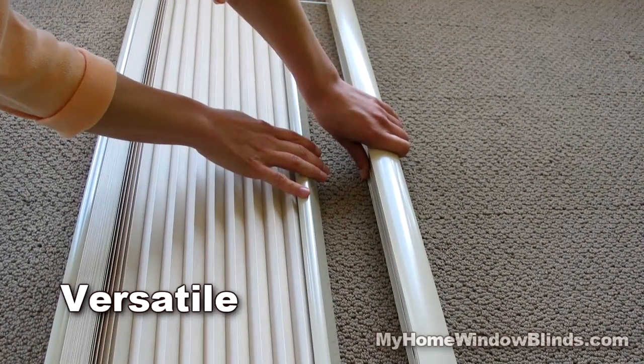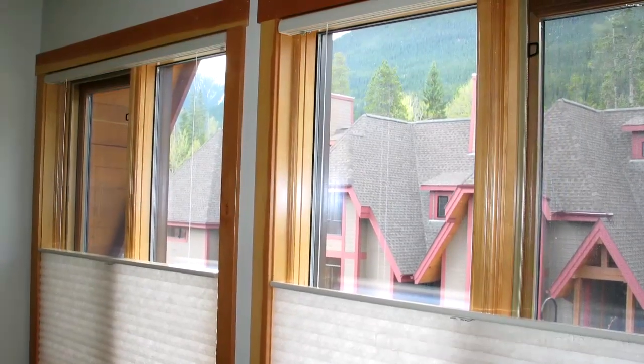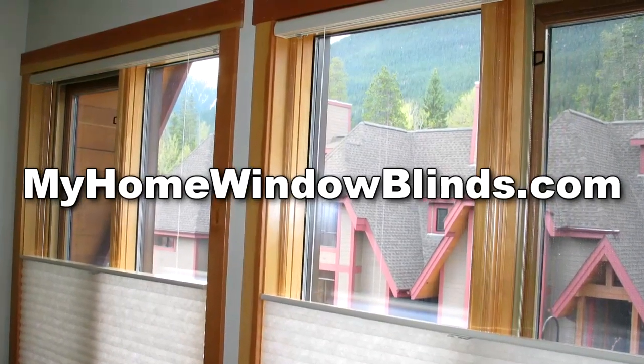Because they are extremely versatile, durable, and easy to use. For more tips and how-to guides, visit us at MyHomeWindowBlinds.com.